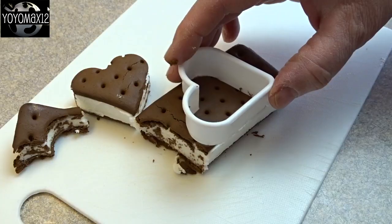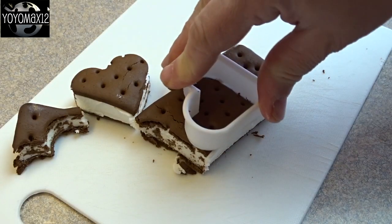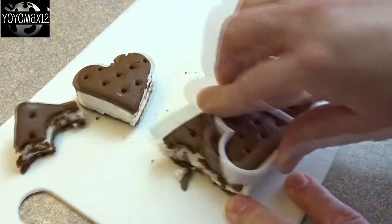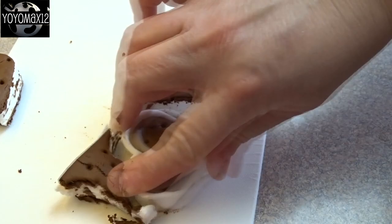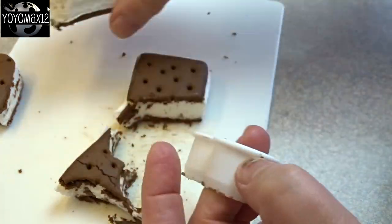With this particular ice cream sandwich, I was able to get two of the larger hearts out of it, and then I was able to get a smaller heart with that remaining piece.